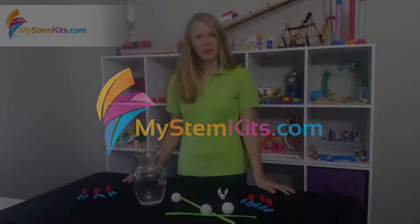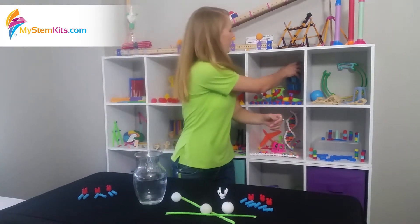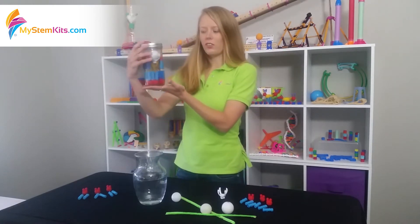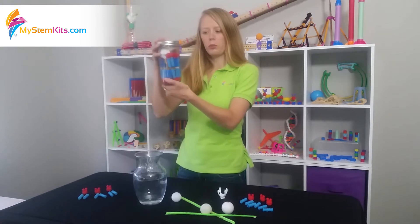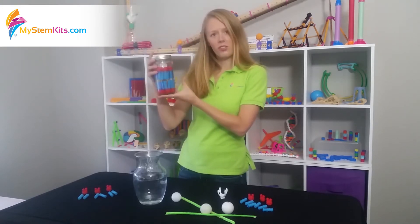Hi everyone, this is Hannah from My STEM Kits here, and I'm going to talk to you a little bit about our cell membrane kit. The finished product of this kit is going to look something like this. It is a self-orienting phospholipid cell membrane that moves around in water the same way it would around a cell.